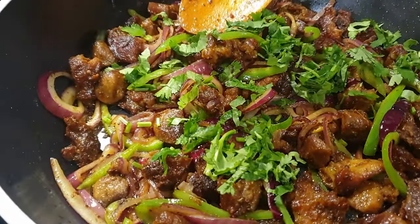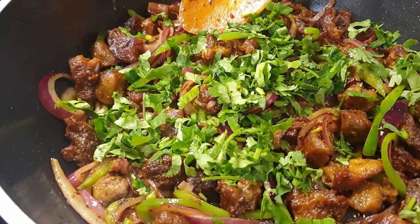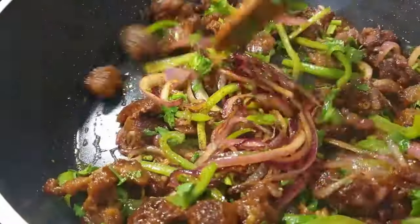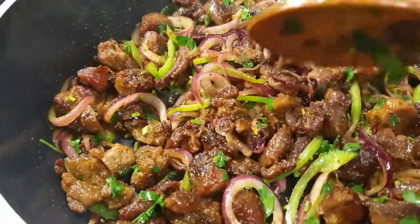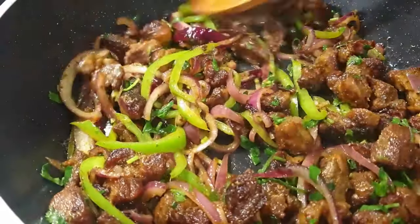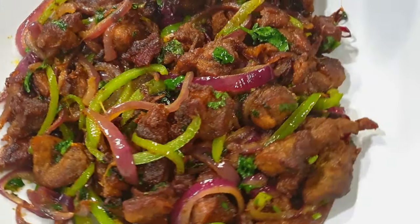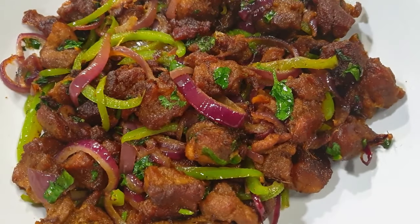Finish that up with some coriander, stir it, and your dry fried goat meat — mbuzi dry fry — is ready to serve. This was so delicious and done within minutes. Please share this recipe with your friends and family, let me know how it turns out in the comments below, and thank you so much for watching. Don't forget to subscribe, turn on your post notifications — I will see you in the next recipe. Till next time, bye bye!